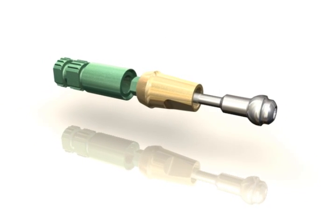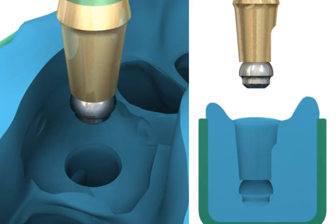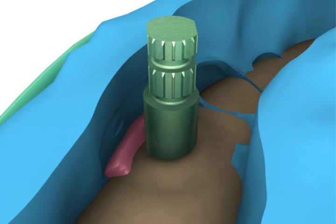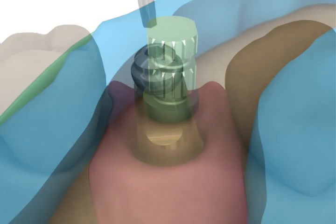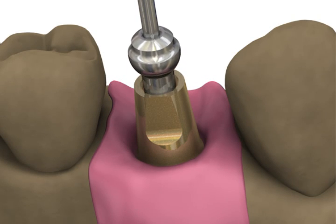At the lab, the technician will attach the abutment to an analog with a ball top screw and index the assembly into the impression. A stone model with soft tissue material will be created replicating the exact spatial orientation of the implant in the patient.